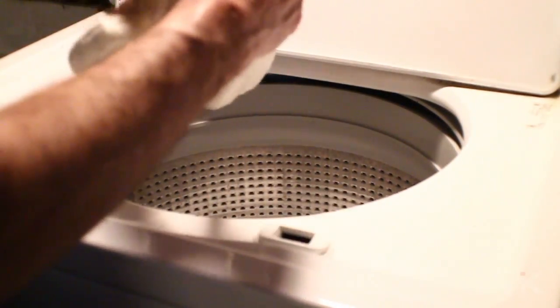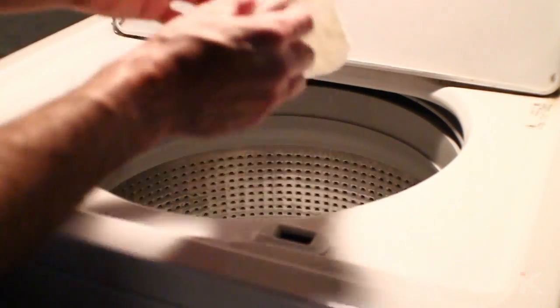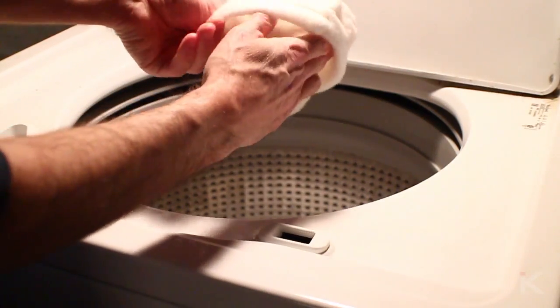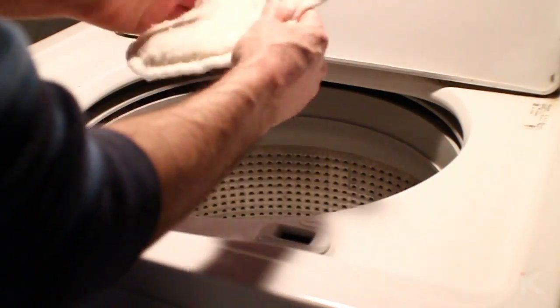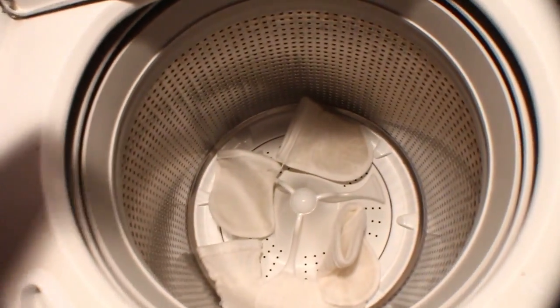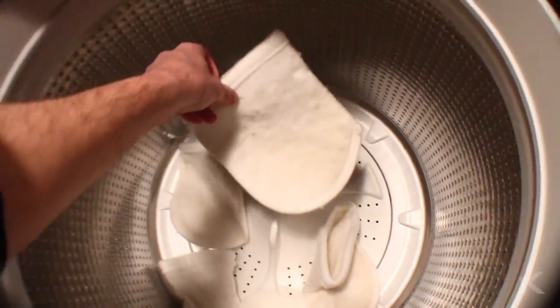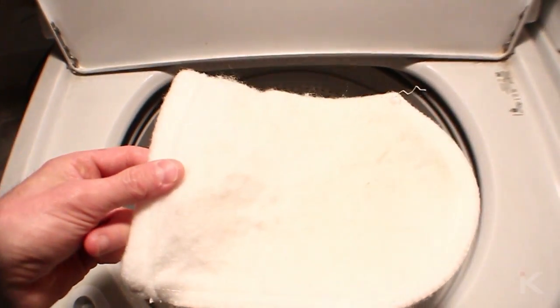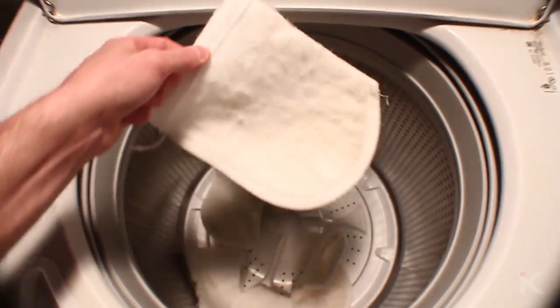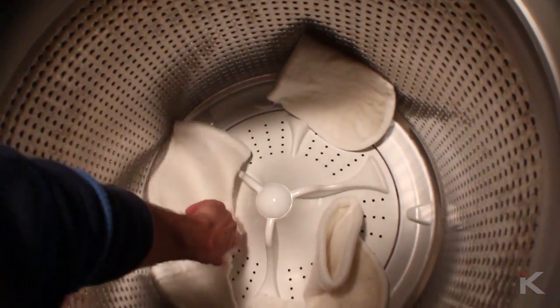Next I will turn the socks inside out again and place them back in the washer. This makes sure both sides will equally receive a good rinse. I will repeat this process two more times to make sure the socks are completely rinsed out.